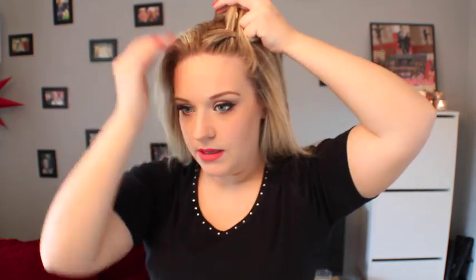So I just took this chunk of hair, we're going to split that into three and start braiding. And with this, as you're going down, you also want to start pulling it to the side a little bit more, if that makes any sense.